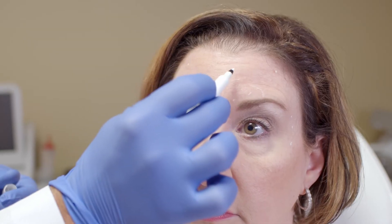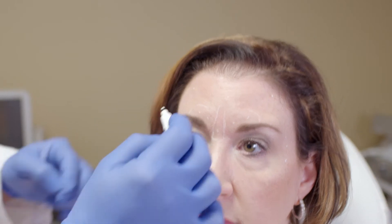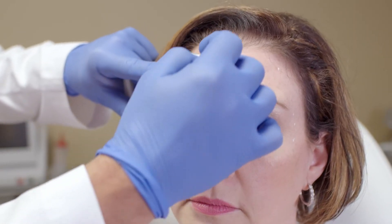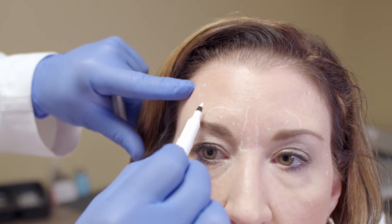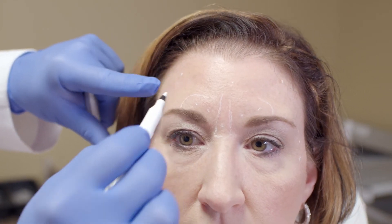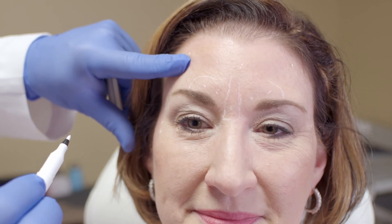In her frontalis, I'm going to do 30 units and we're going to spread that out. Go ahead and lift your forehead up. You'll see that she doesn't have much movement here at all in the central complex. We'll do 10 units there and then 10 on each side. Notice I'm staying pretty high on her forehead, avoiding some of these inferior fibers, because she really does like to have this nice elevation of her lateral brow.